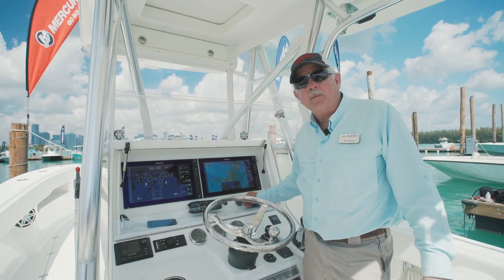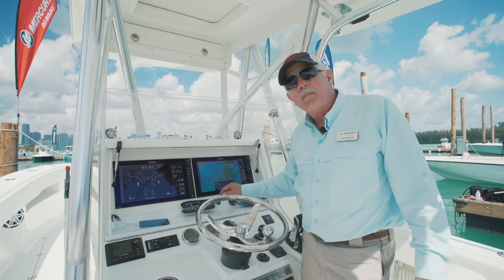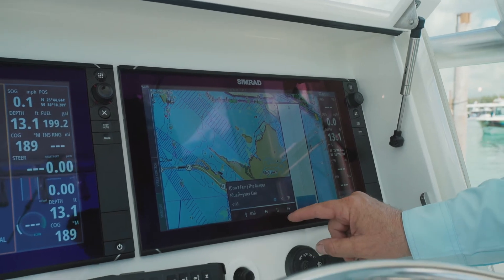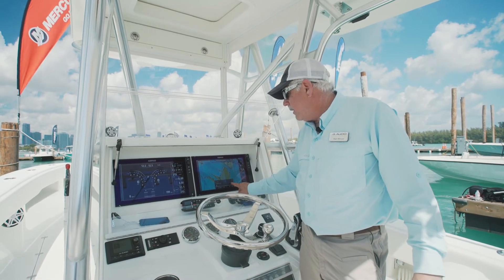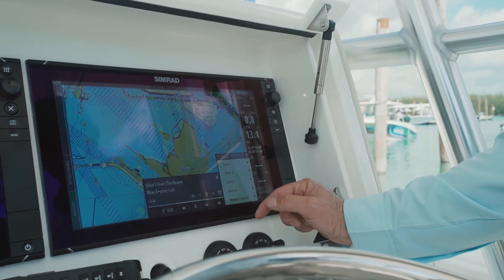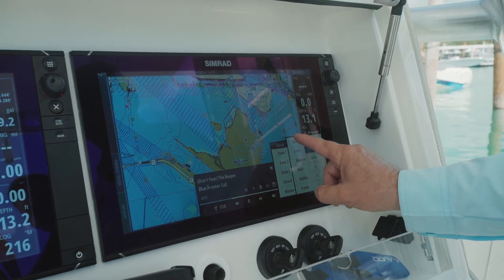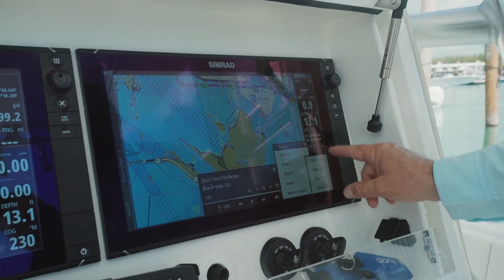Now we can go into the volume settings. As you can see here the MediaMaster now has four-zone capabilities. I can simply touch the speaker icon and I will be able to control the volume on all zones. If I want I can now even go into an individual zone and tie it either relatively to the main zone, or I can make it to where it is only absolute — meaning the master volume doesn't change the volume in that particular zone. That works great for tow boats, a particular zone down on the lower station, whatever you want.